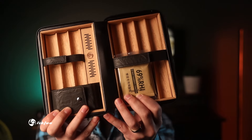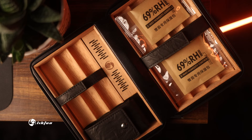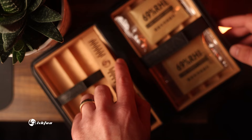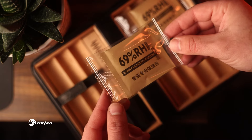Opening the case, you'll notice it's fully lined with cedar. This not only looks good but plays a crucial role in preserving the humidity and flavor of your cigars. It comes with both a traditional style distilled water humidifier and also two humidity packs.